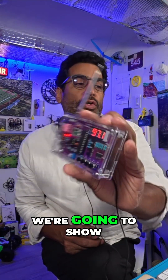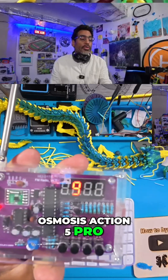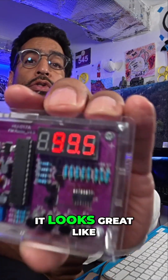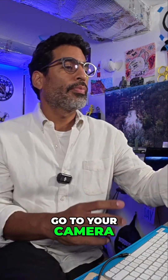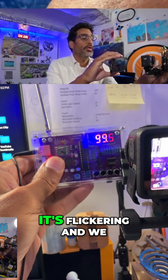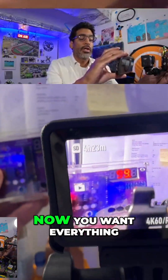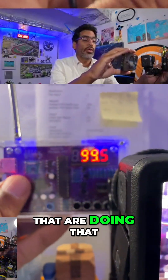So without any further ado, we're going to show you how to set it up in the Osmos Action 5 Pro so that it doesn't do this and it does that. As you can see now it looks great like this and you want that. So what you're going to do is go to your camera and look through the screen — I'm just going to do it with the phone so you guys can see. See it's flickering and we don't want that, especially on the screen. You want everything to be stable because it's kind of hard to do a how-to tutorial with numbers that are doing that.